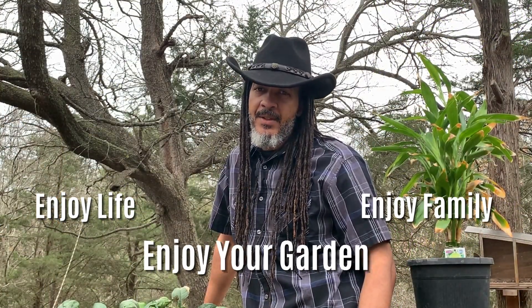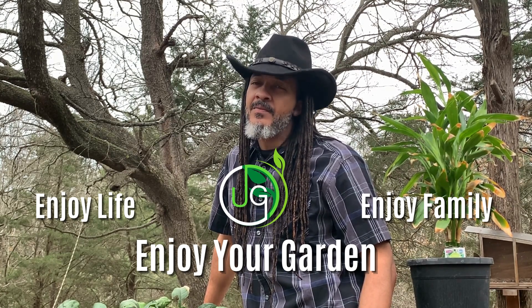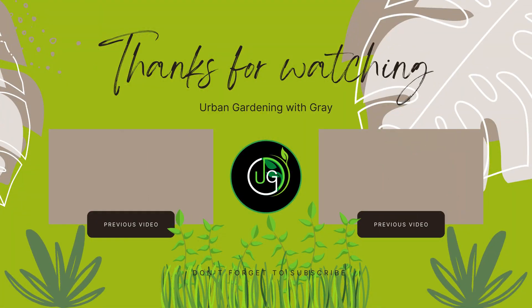If you found this content helpful, consider sharing it with a friend and throwing me a like. Appreciate you. Enjoy life, enjoy family, and enjoy your garden. Thanks for watching.